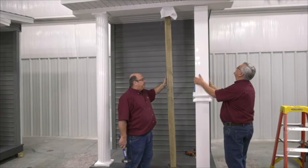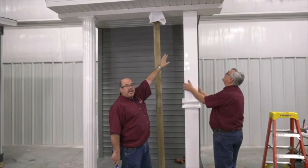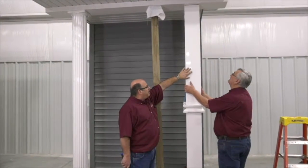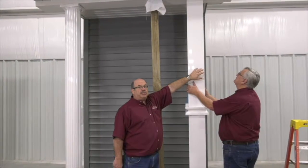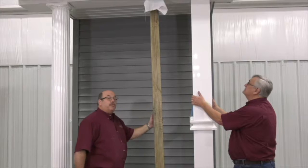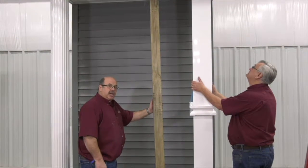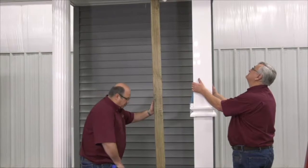At this point, my assistant Dave is holding the column in place. We've had the level on the column — we know what is plumb front to back and side to side, and we have it marked. So at this point we're actually going to remove our temporary jack and lower the weight onto the structural column.